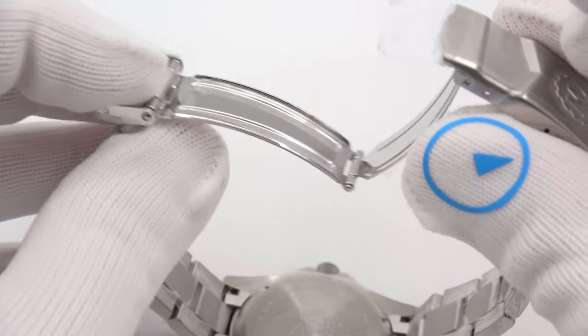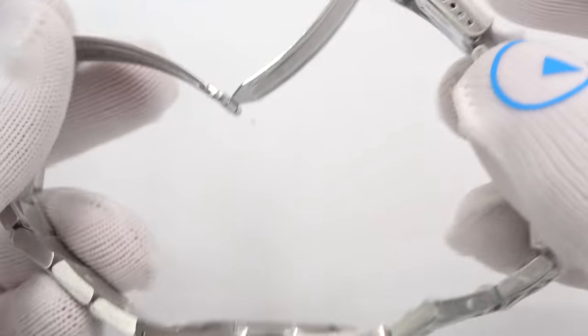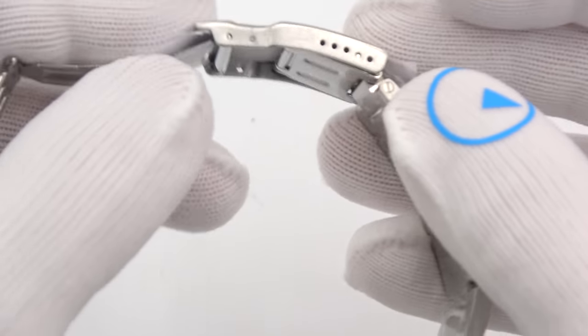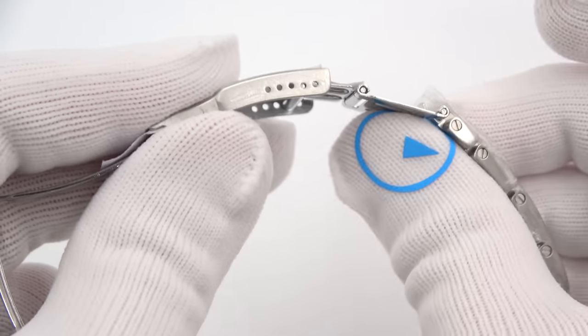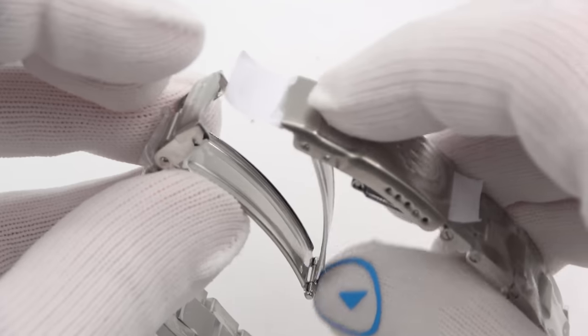It's not a push button — it is just a friction clasp, with plenty of micro-adjustments. There is a diver's extension right there. It is a search and rescue watch, so that would make sense. Plenty of micro-adjust. Beautiful, signed clasp.